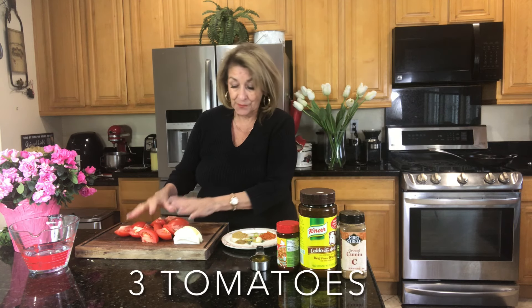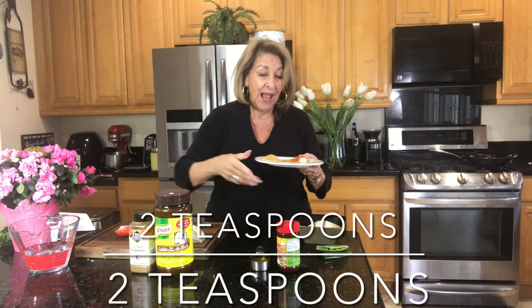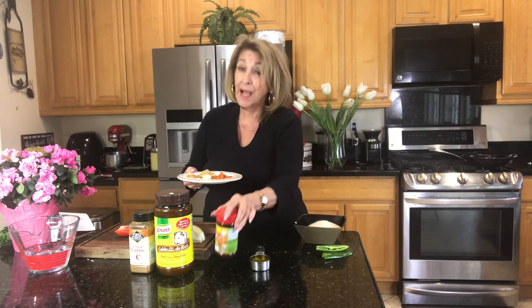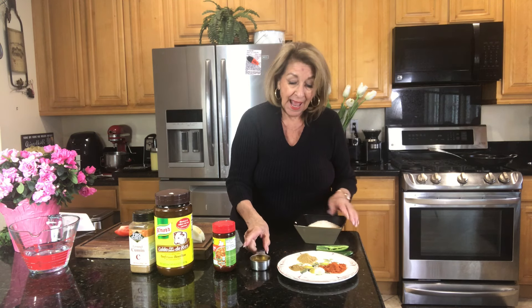Our ingredients are as follows: two tomatoes, a quarter of an onion, one garlic clove, one half teaspoon of cumin, two tablespoons of chicken bouillon — Knorr is an excellent product — and two teaspoons of the tomato bouillon, also a Knorr product. Then we need one quarter cup of oil, two cups of rice, and two cups of water. Simple.